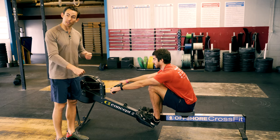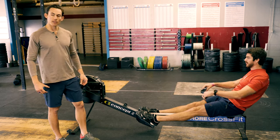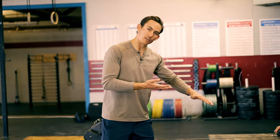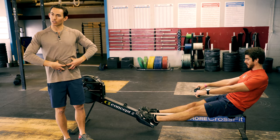He's going to show you a little bit bigger drive this time. Go. There we go. Now you'll notice it doesn't look like part of the leg is moving — everything stays tight and locked together as he's moving through.